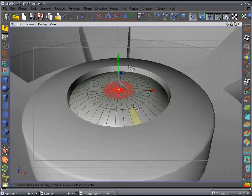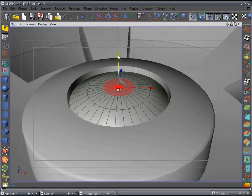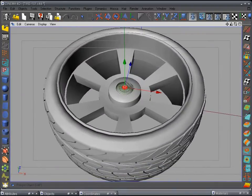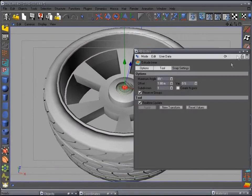Do it one more time about halfway — a little bit more — and pull it up like that. I'll leave it like that and that's our cap.